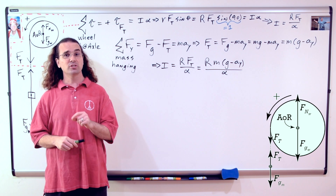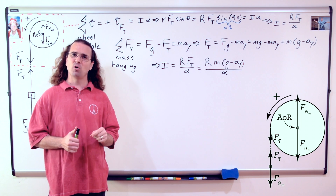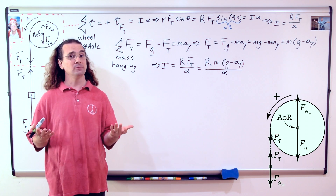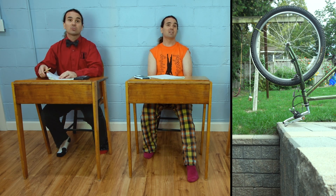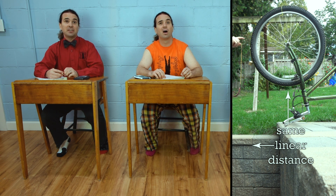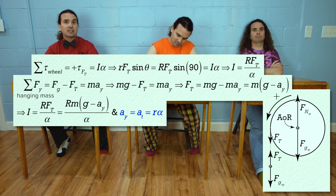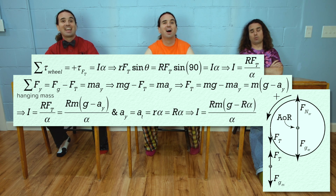I have substituted that equation for the force of tension back into the equation we had previously solved for rotational inertia. Notice now we have both a linear acceleration and an angular acceleration in the same equation. The string is connected to the hanging mass and the outside edge of the wheel, so as the hanging mass goes down, the edge of the wheel travels the same linear distance or arc length. That means the linear velocity and linear acceleration of the hanging mass have the same respective magnitudes as the tangential velocity and tangential acceleration of the outside edge of the bicycle wheel. Tangential acceleration equals radius times angular acceleration — in this case, the radius of the wheel times the angular acceleration of the wheel — and we can substitute that back into our equation for rotational inertia.